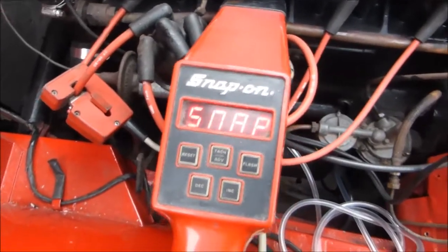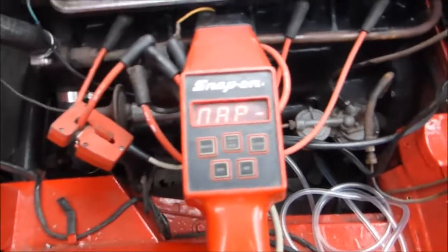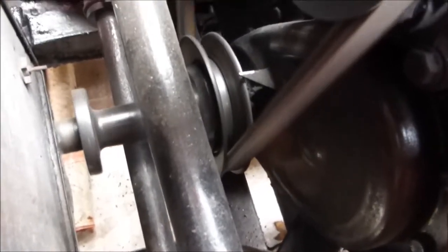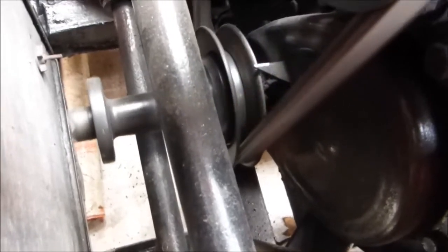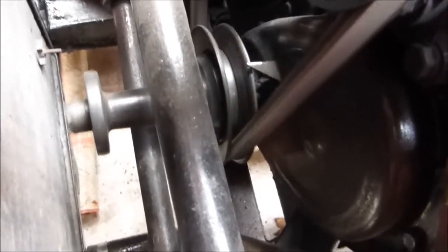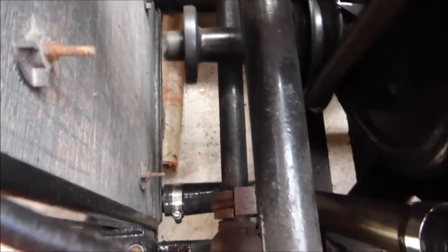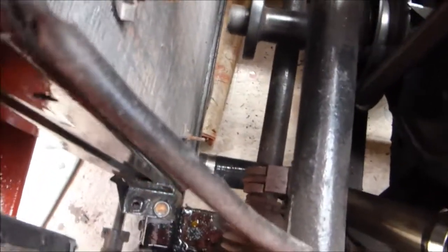I'll start the engine up, warm it up first of all, get the temperature up. Hopefully you can see the timing with the mark on the pulley and on the chain guard — you can see it's after top dead centre and the engine is running rough. Slackened off the nut here on the distributor and by turning that — slackened it off — you can see it's moving.